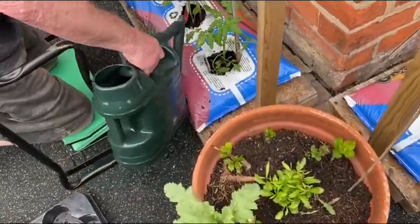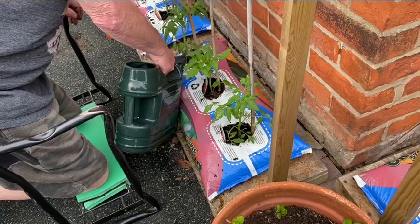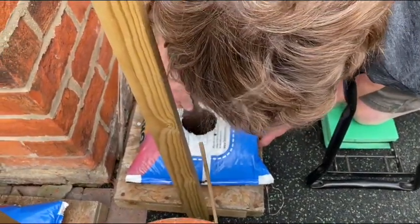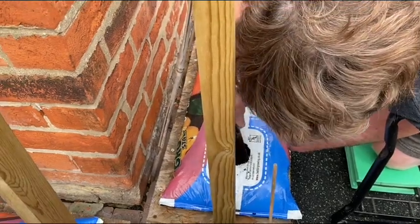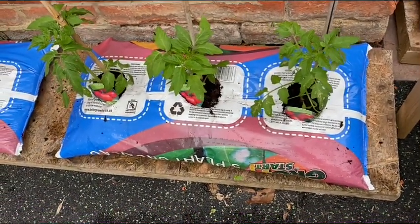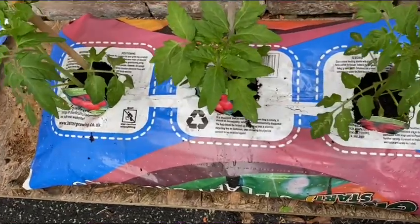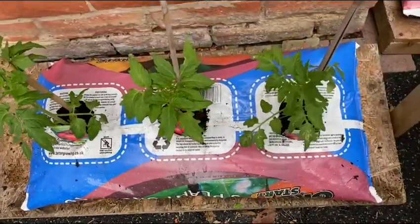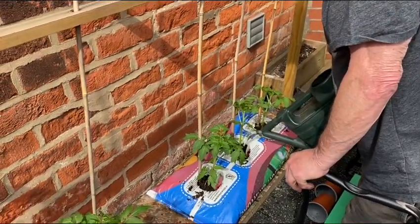In one grow bag you can only plant three, but if you want four you can — but it will be too much. Just follow the instructions: three squares means three tomatoes or three chilies or whatever. So that is the last of the tomatoes and we have like 12 tomatoes.